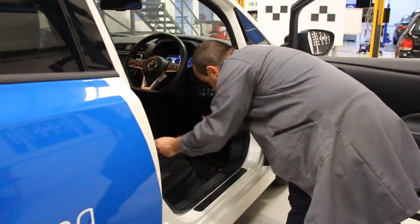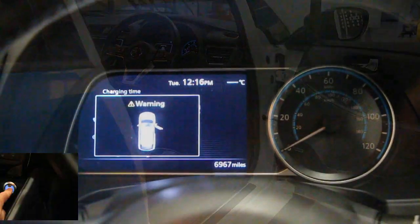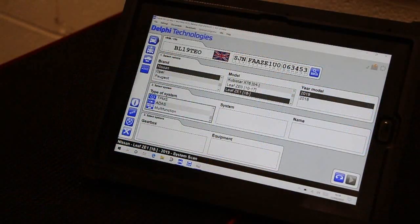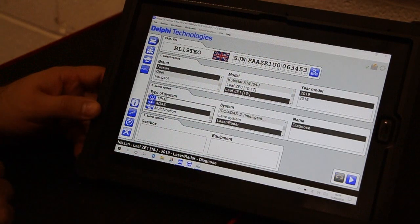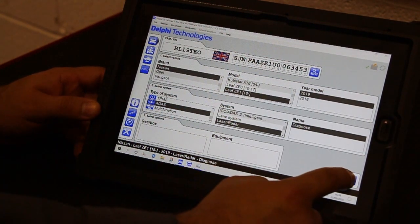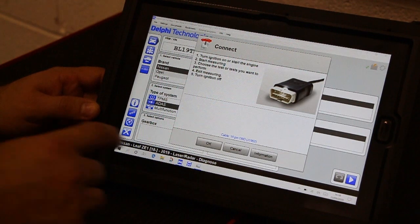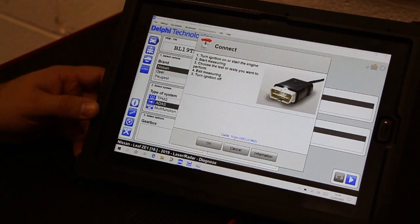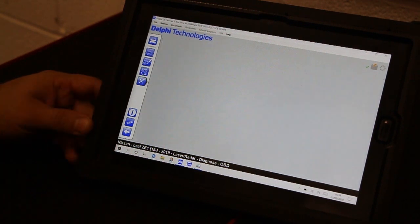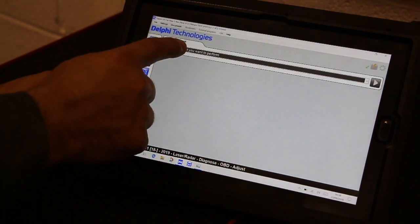Plug the DS interface into the OBD port and switch the ignition on. Select the vehicle and choose ADAS from the category list. As we are calibrating the radar, we have selected the laser radar system. Upon communication, click on the adjustments icon and select calibrating radar ACS cars.